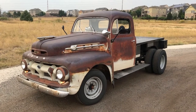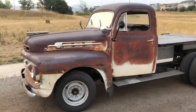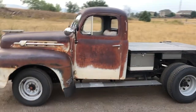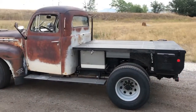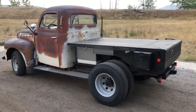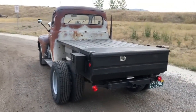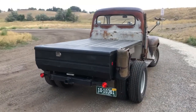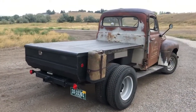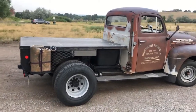This is my 1952 Ford F3. It was left abandoned in a field in Sedalia, Colorado. It took me three years to build. I call it a Rustomod — some nice updated features, but kept the original patina. You can see there a little door art.